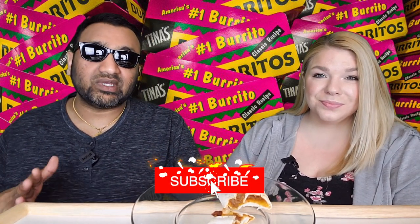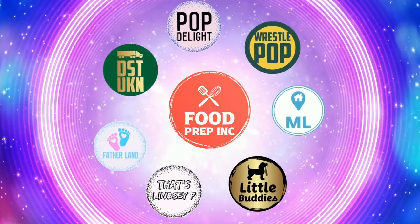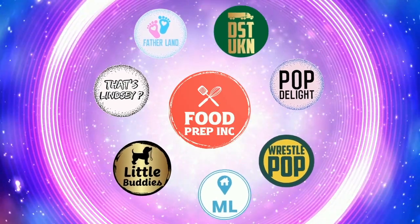So guys, to sum it up: thumbs up, thumbs up. And if you guys buy from Amazon, use our Amazon link — when you do that we get 10 cents, 50 cents, possibly even a dollar, which means we can continue to review things. Alright guys, that's the video. If you like what we're doing here, definitely check out our other channel, Food Prep Inc., and don't forget to give us a like and subscribe.